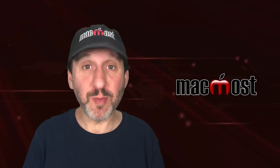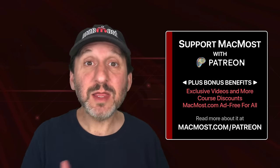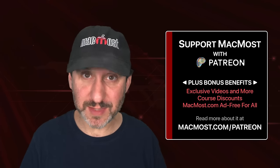MacMost is brought to you thanks to a great group of more than a thousand supporters. Go to MacMost.com/Patreon. There you can read more about it, join us, and get exclusive content and course discounts.